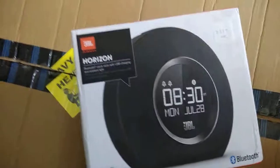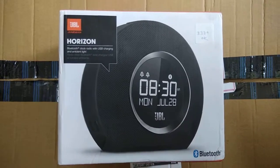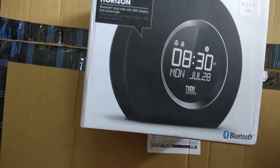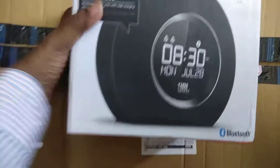Hello friends, welcome to the technique. Today, as you can see, I have got something from Amazon and this is JBL Horizon. Horizon is a Bluetooth clock radio with USB charging and ambient light.